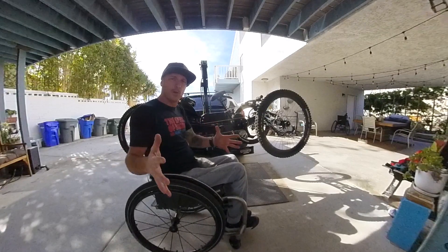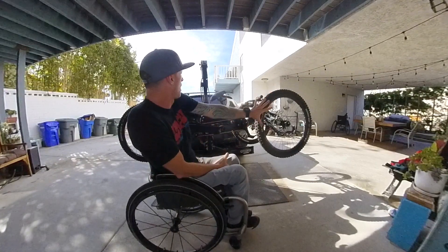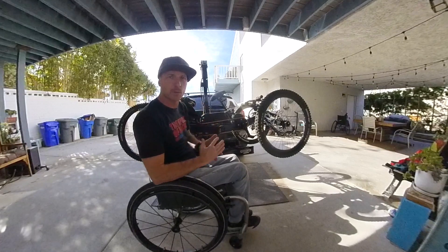This is what you guys have been asking for. I'm going to go over the entire bike from front to back, covering all the upgrades and how everything works.